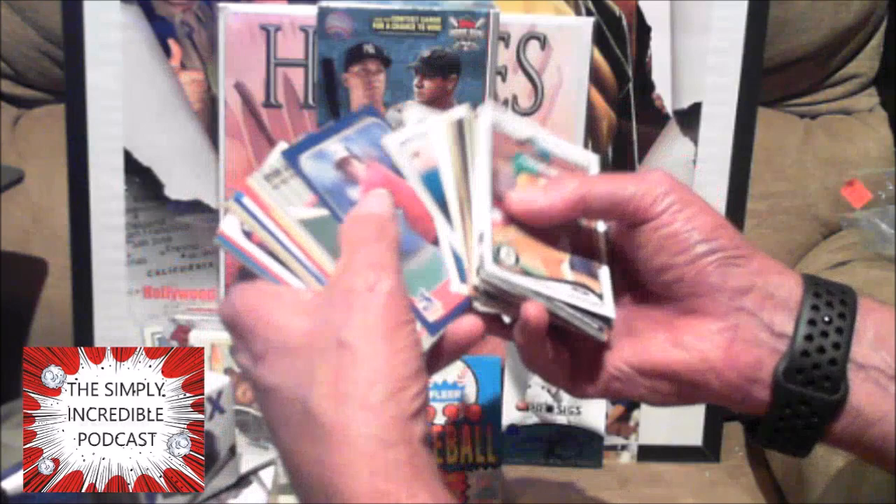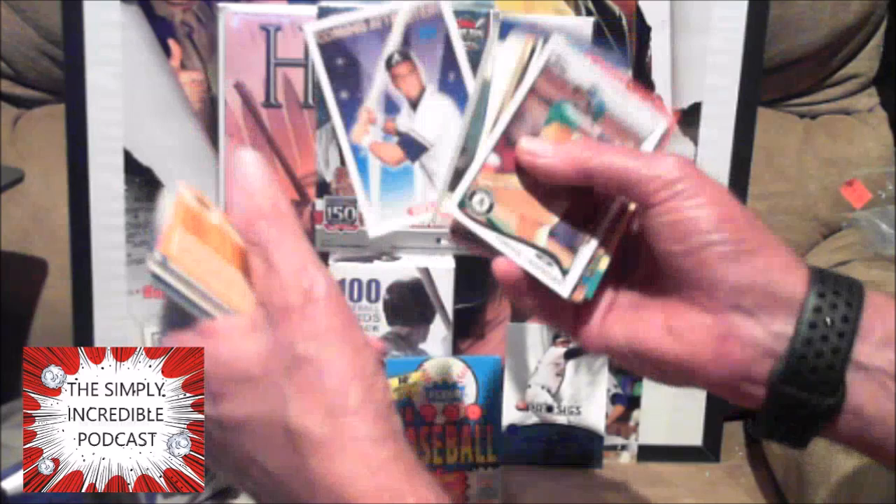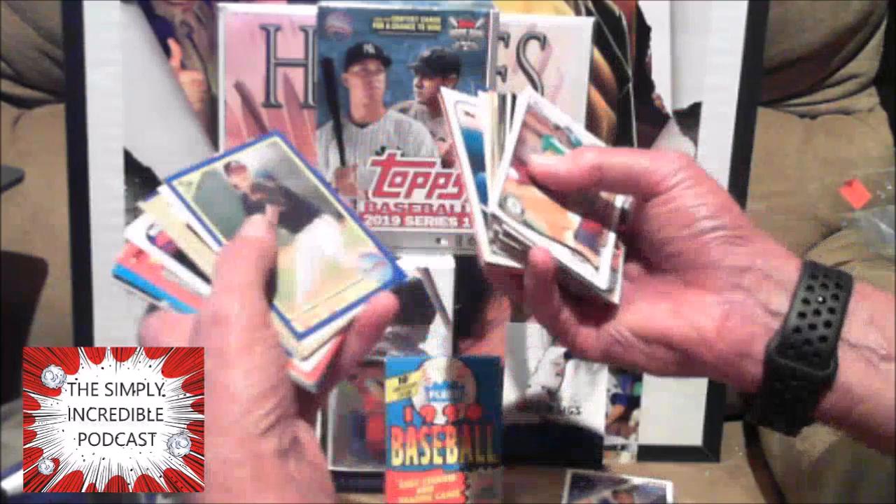And this is the Fleer Update from 1986. Javi Lopez — I think that might be his rookie card. Javi had a very good career — not a Hall of Fame career, but a very good career. Tim Belcher, Eric Yelding. Let's go ahead and turn them around now.